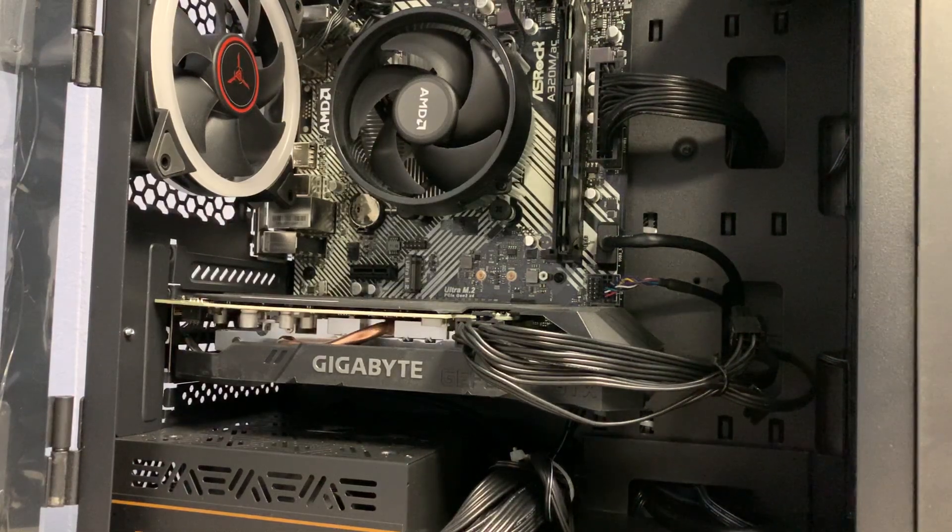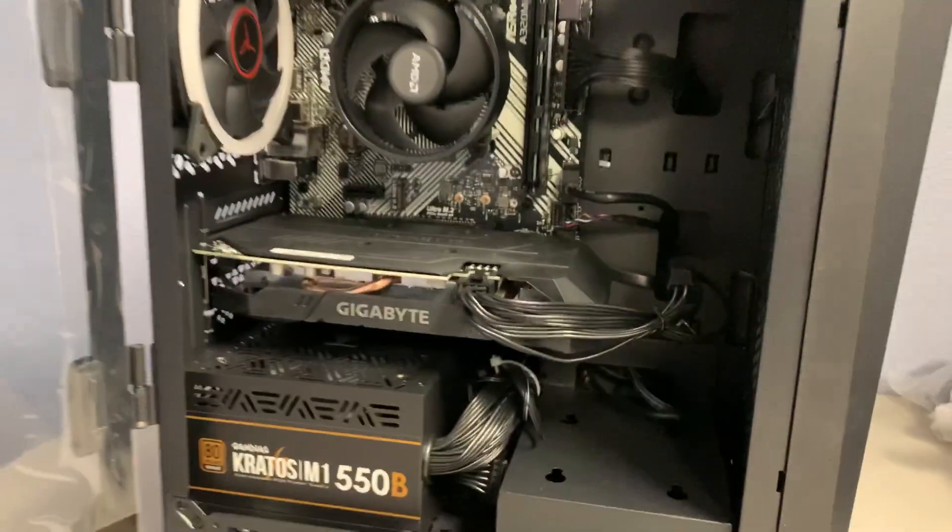Hi and welcome to another troubleshooting video. My name is Chris and on this one we are going to reseat your memory module. Let's get started.